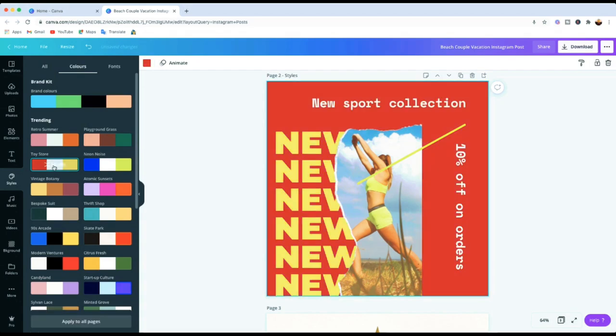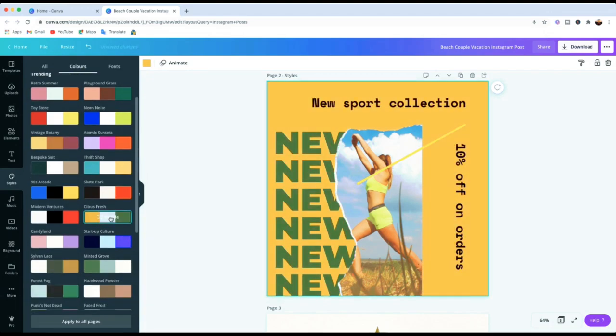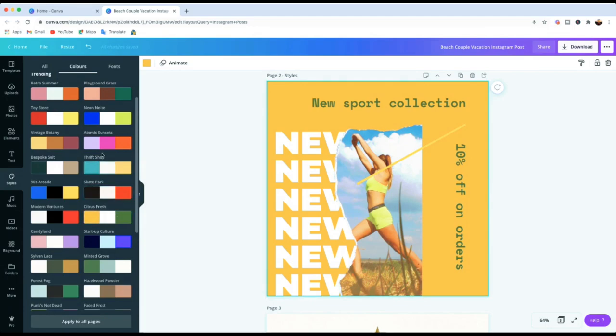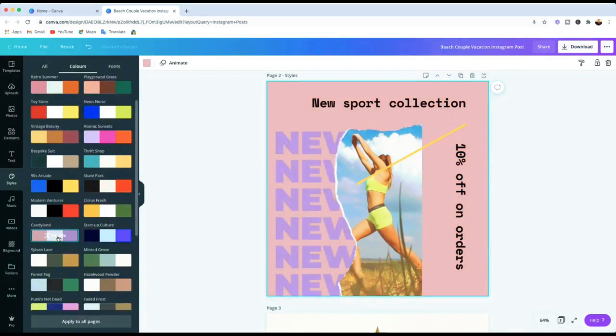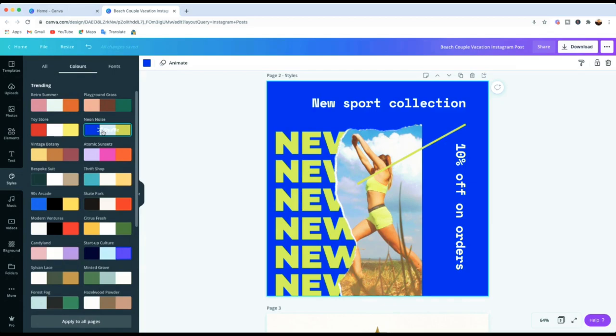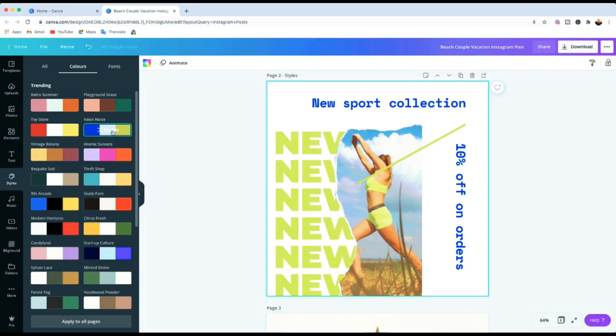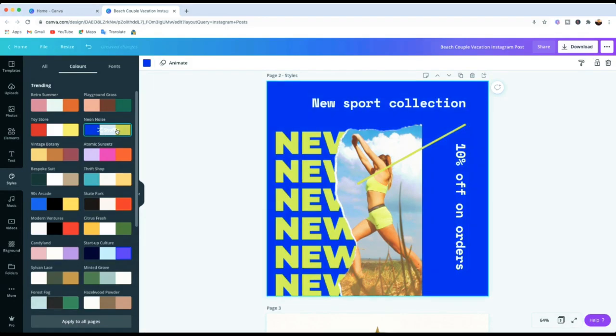I'll go to Colors to show you what you can do. With your template selected, just click on one of the color styles and you'll see it changes the entire template. The font stays the same. You can click different color styles to try them. If you click the same one again, it applies a slight variation, and clicking again gives you another variation. Click a third time and it goes back to the previous one, so you can cycle through and decide what you want.